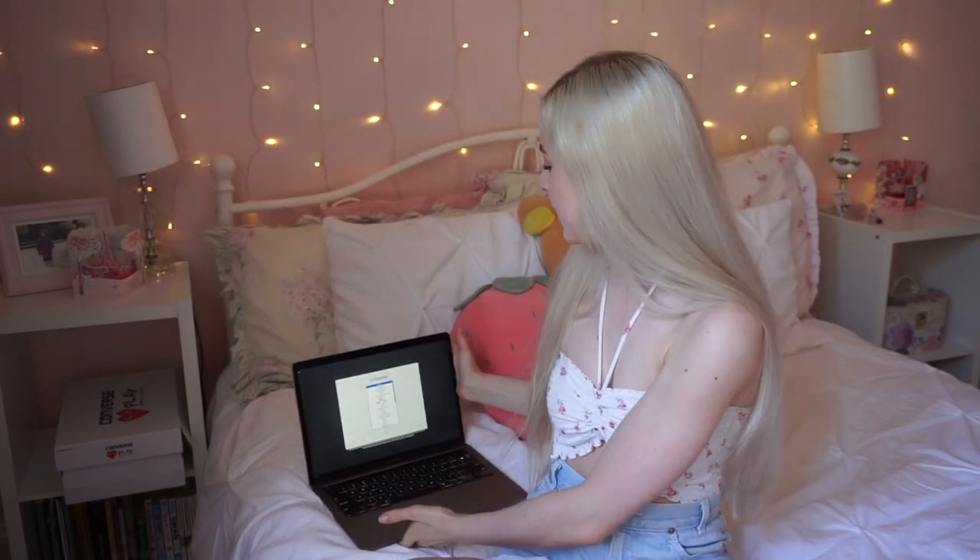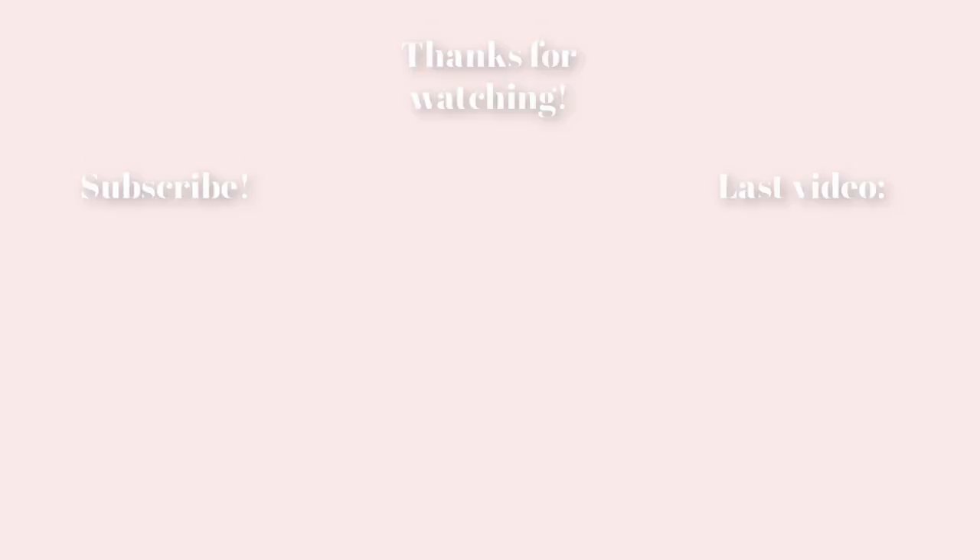Alright guys, so that is the new MacBook Pro unboxing. It's pretty cool, pretty legit. This is space gray, of course. Pretty fancy, pretty nice. If you enjoy watching unboxing videos, you should check out my other unboxing videos — I'll have them linked in the description below. And if you enjoyed this video, don't forget to leave a like or a comment and subscribe if you want to, but only if you want to. I hope you have a super lovely day. Bye-bye.